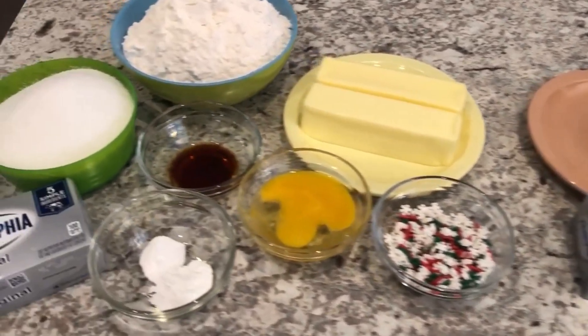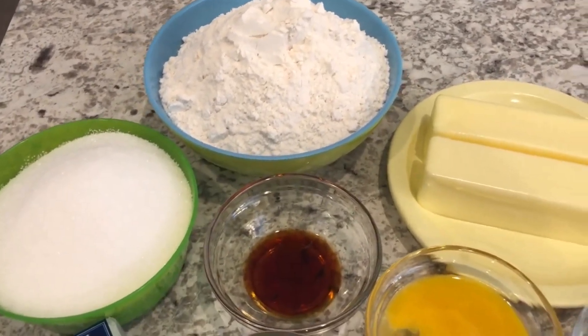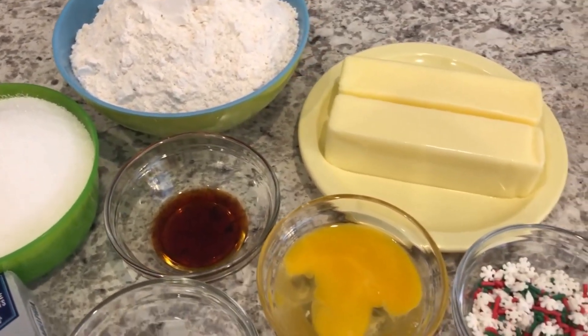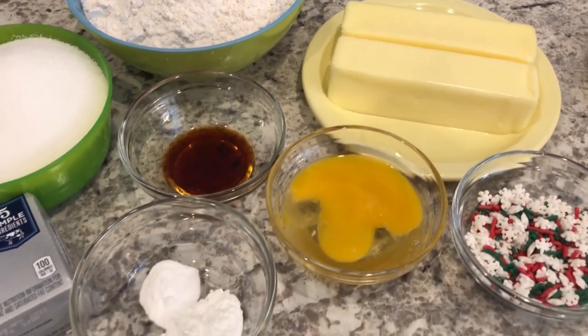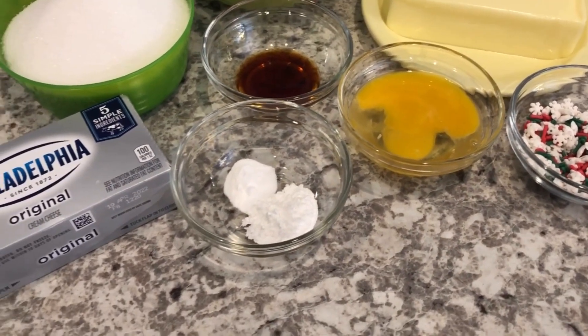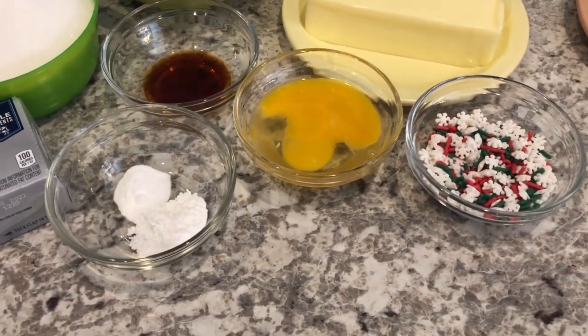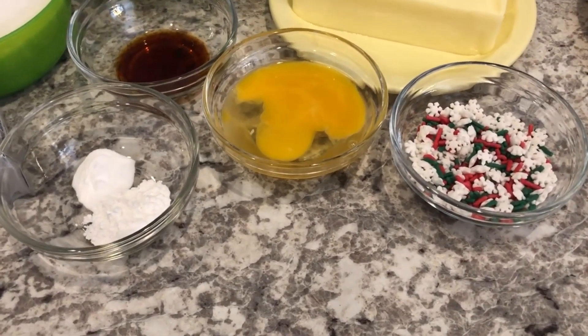For the bar cookie portion you are going to need flour, sugar, vanilla, softened butter, an egg, baking powder, and baking soda, cream cheese, and then you're going to need some decorations — but the sprinkles are absolutely optional.